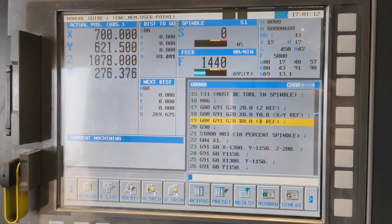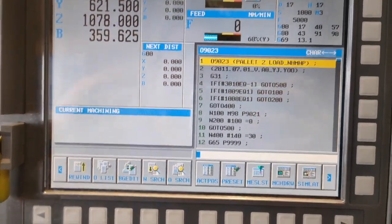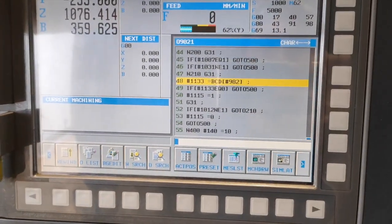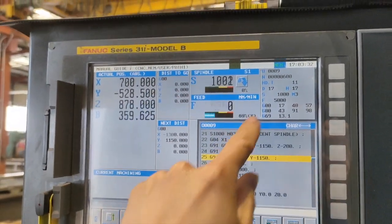So that's how you schedule your program. Once the machine is done with all the operations and reads the M62, the pallets are not going to swap unless I press this button. So I press the button, and now it is going to make a pallet change. As you can see, the pallet is changing. It will continue the operation on pallet number two, which is program number nine.